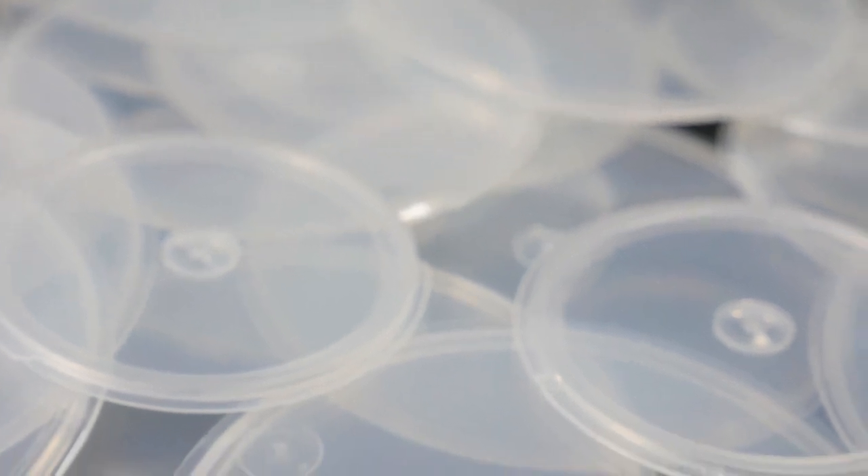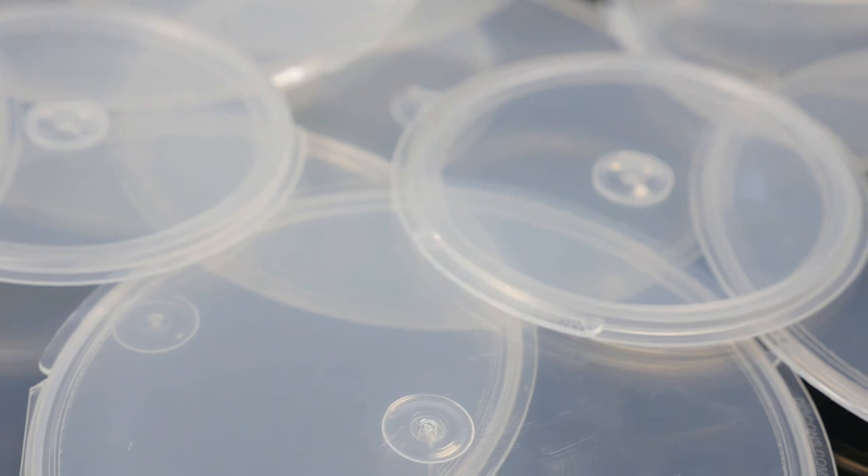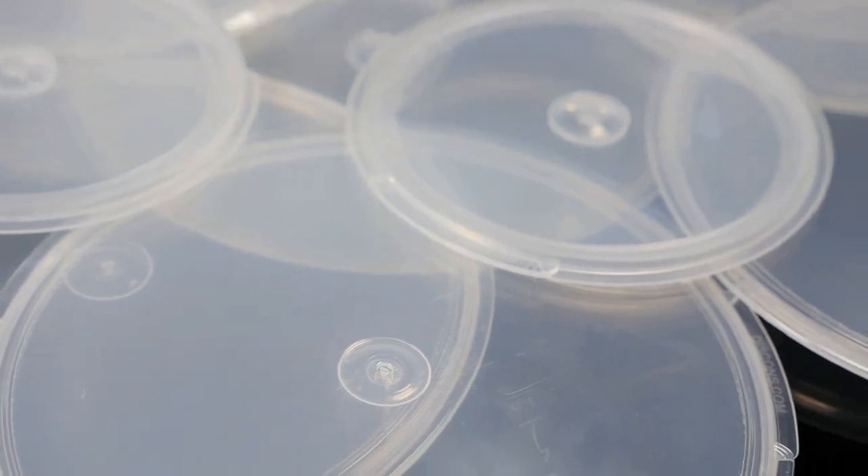Along with their security features, Disccons are a very professional packaging option as well. With their sleek and sturdy hinge lid design and clear, transparent color, Disccons are sure to impress. For more information on these containers, please visit our website. I am Travis with LA Container — thanks for watching.